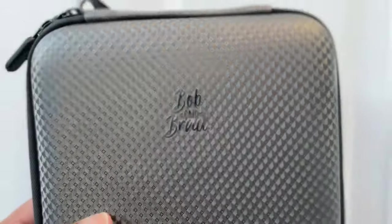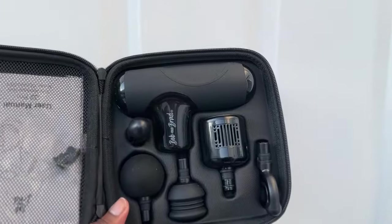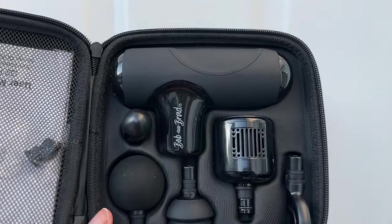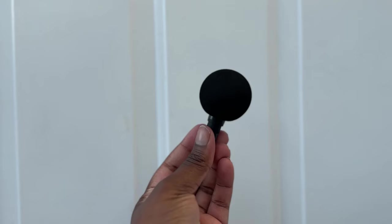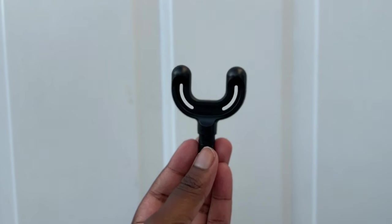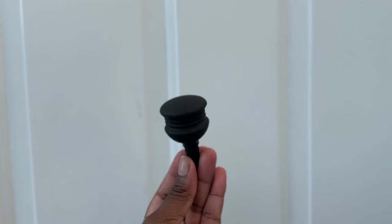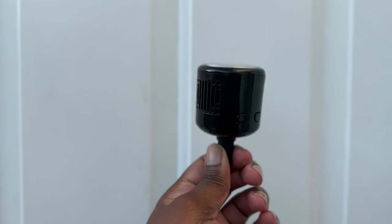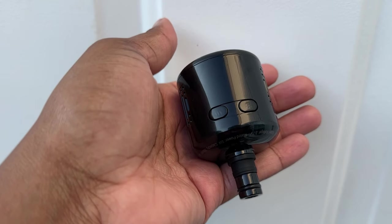Let me tell you guys, this is amazing. I have a Bob and Brad massage gun in my volleyball bag that I use regularly, especially after a long game, long trainings. I want to make sure that I stay loose, keep my muscles loose, so I'm prepared to play. As you guys know, I'm very, very, very into safety. I want to make sure that I am being safe with my body as I get older. What's special about this massage gun is it has a heat and cold option.